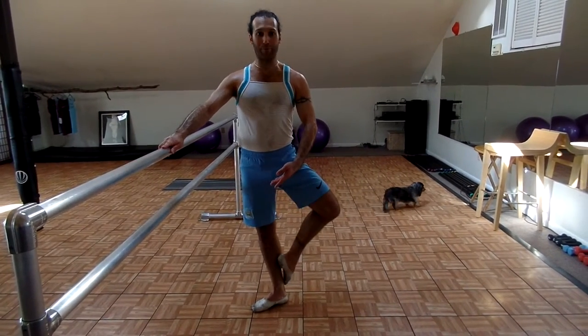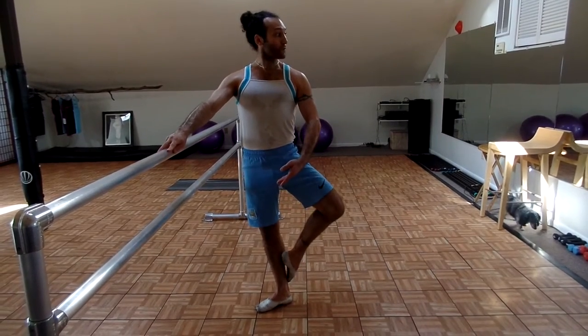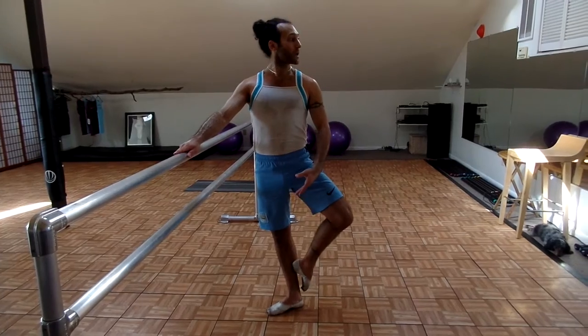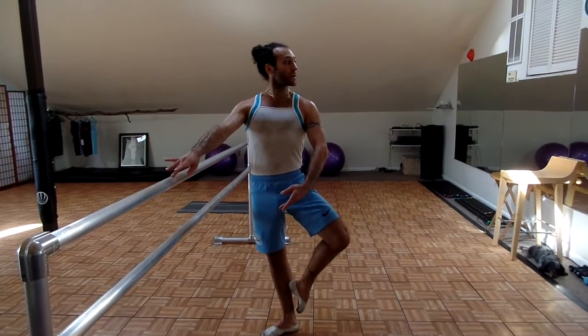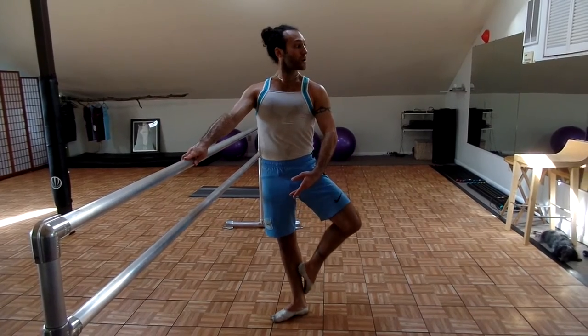So you're going to turn in and wrap around — in, wrap around. Keeping chest up; this is your sunshine, this is your presence, always keep it up. You're going to do 20 of these. Let's do 10 more: 10, 9, 8, 7, 6, 5, 4, 3, 2, 1.